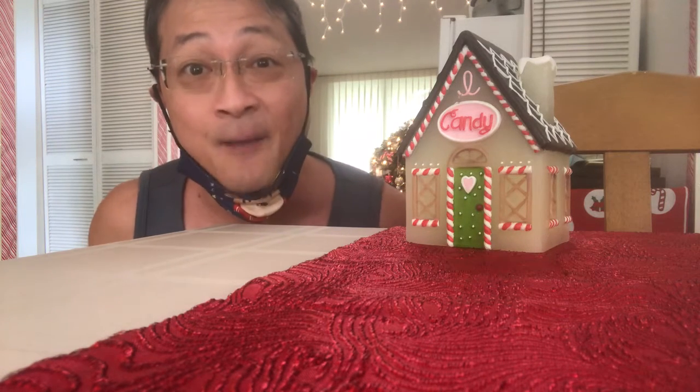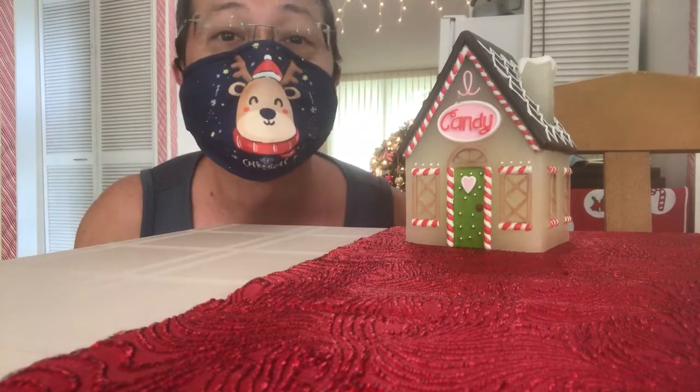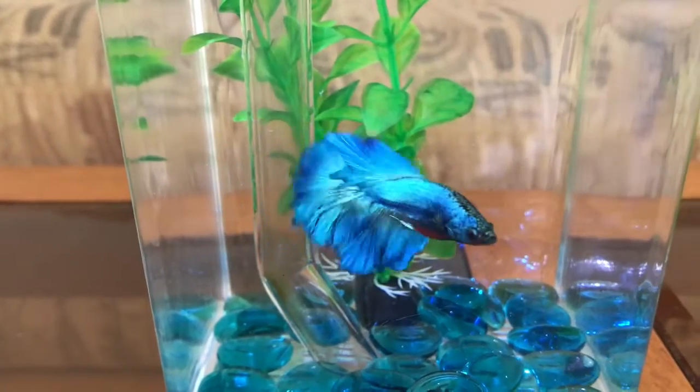Hi you guys. I was so glad to see Brayson, Parker and Sarah stop by. Look, this is my Christmas mask. My fish got sick, so he died. I got a new fish.